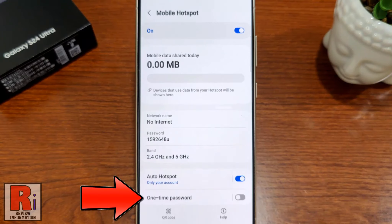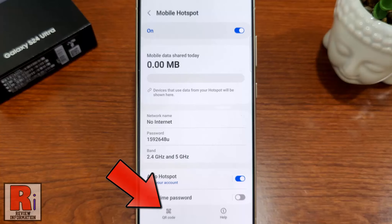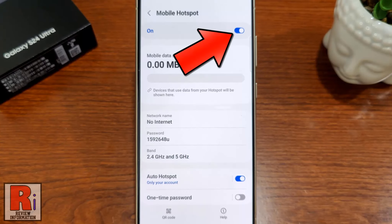From here you can set a one-time password, and also you can create a QR code for your hotspot. If you want to stop Mobile Hotspot, just tap the slider off.